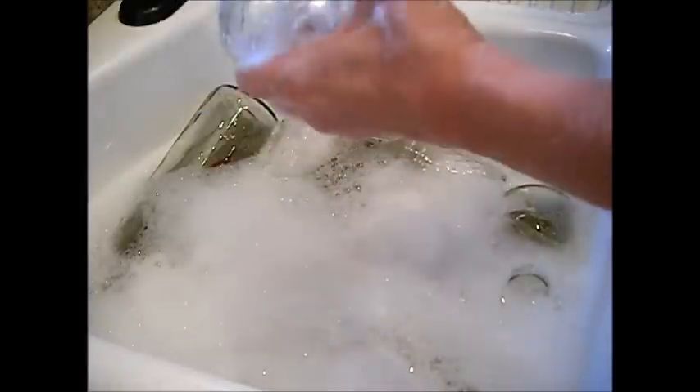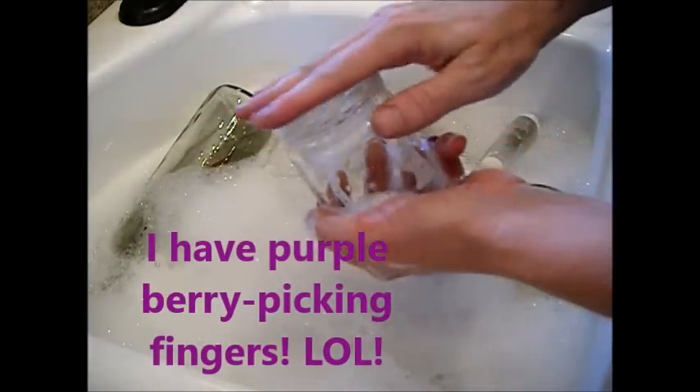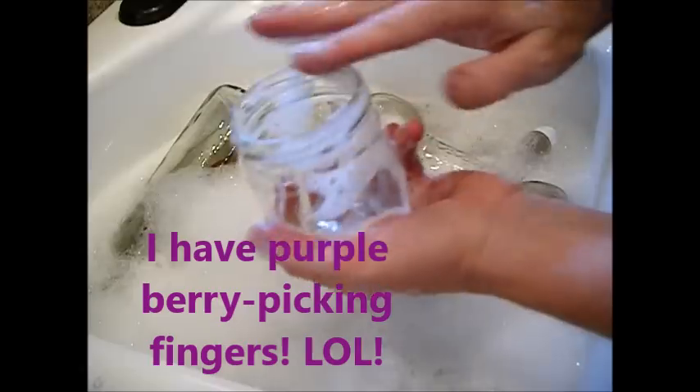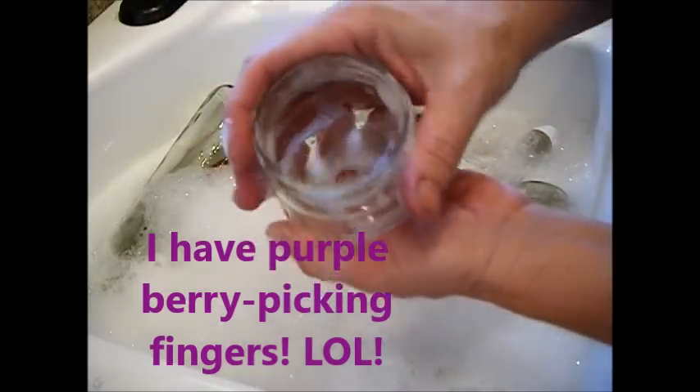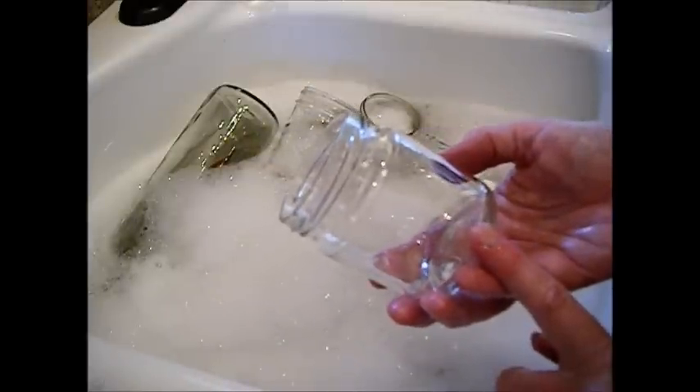We're going to start by washing the jars. We're going to get the old ball labels off of here — they come off really easily. That's the nice thing about the ball labels. You can even make your own if you like. Check for any cracks or breaks; now's your time to do that, making sure that you're going to have a good seal. Just rinse the jar well. It's not sterile yet, it's just clean — clean from the debris from storage in the garage.